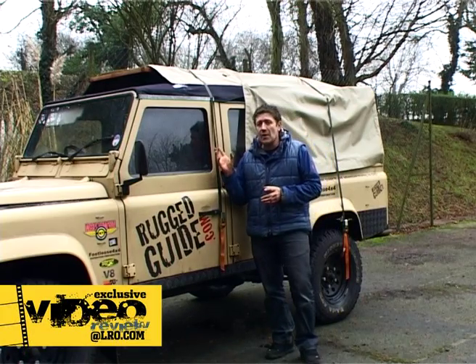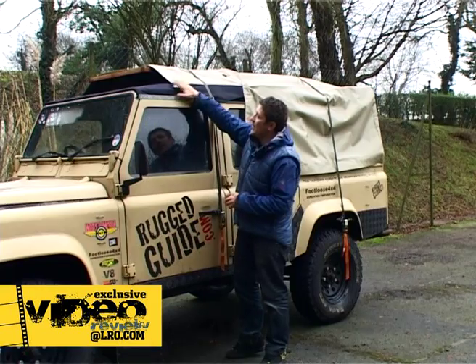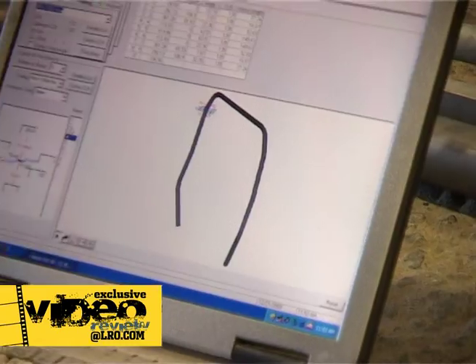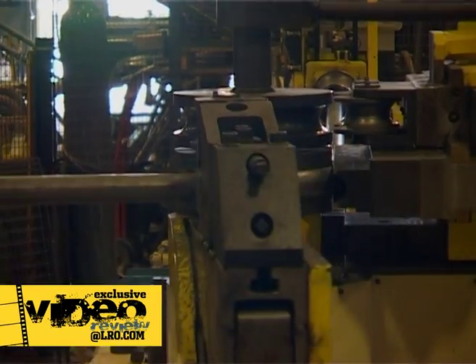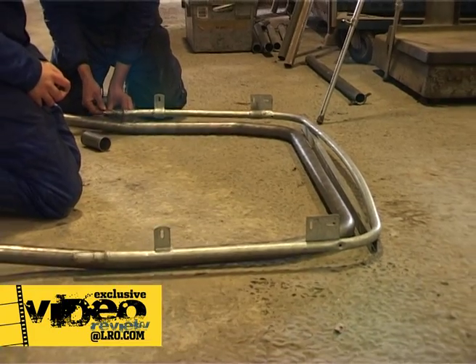For those of you who are familiar with the Rugged Guide 110, you can see we've now started to fit a canvas top. The canvas at the moment only extends to here. We've got a little bikini top on there at the moment, and we've actually got a full cage inside that's been built specifically by Protection Performance to allow us to convert this vehicle into a soft top.